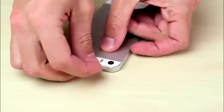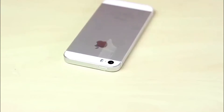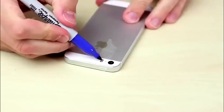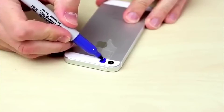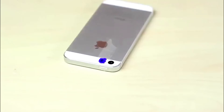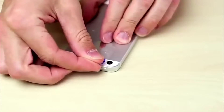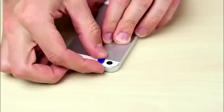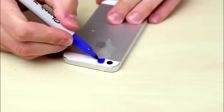First, put some tape over the flash on your phone. Take the blue Sharpie and color over the tape. Let it dry and put another layer of tape over it. Then color this layer generously with the blue Sharpie, too.